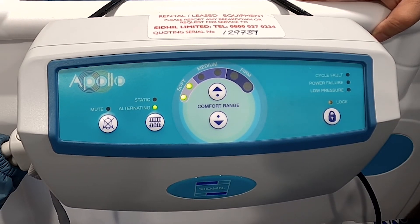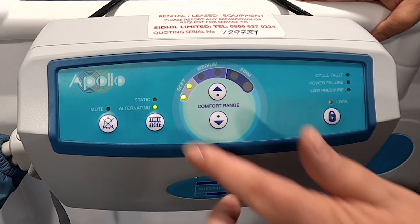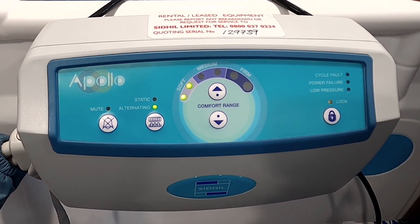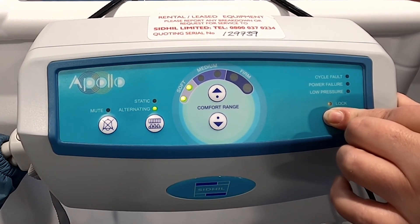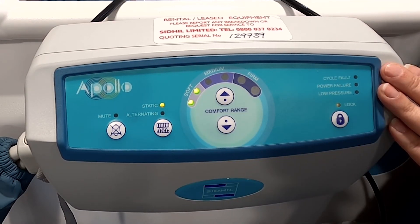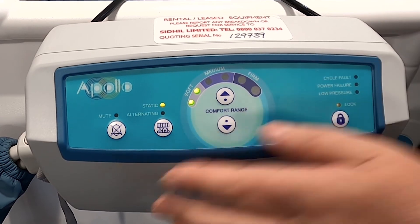Now we're going to look at some of the functions within the mattress, starting with the alternating and static modes. Patients should always be nursed in the alternating mode, which is indicated by the green light that you see here. The static mode may be selected when any nursing procedure is being carried out or for patient mobilisation. When using the static mode, an amber light will illuminate to activate the full inflation of all cells. The system will automatically revert back to alternating mode after 30 minutes — a safety mechanism to ensure patients are not left lying on a constantly hard surface. If static mode is no longer required before the automatic switch, press the button and the mode will revert back to alternating and the green light will illuminate.